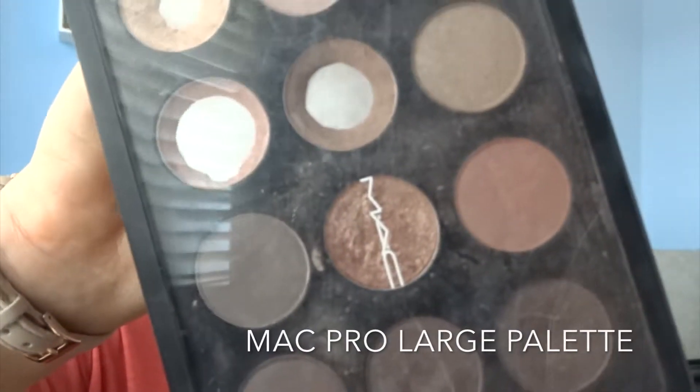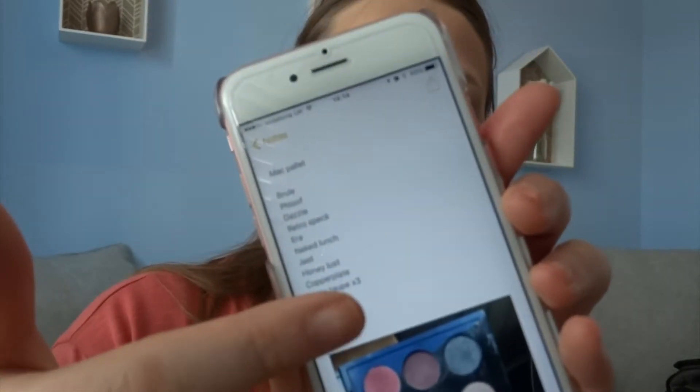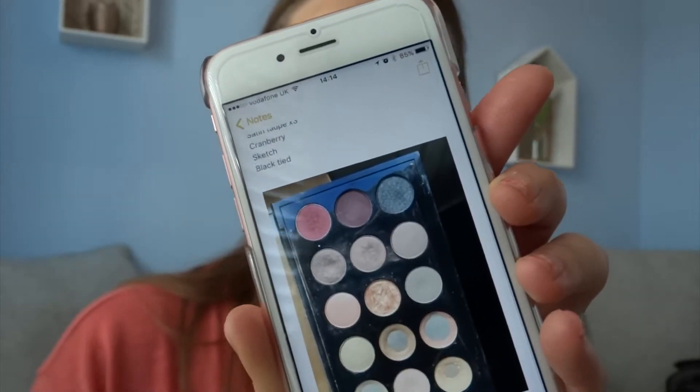Now I'm going to use my MAC palette. I've chosen all of these colors myself and you will notice that these three colors are all the same — that wasn't deliberate, it was by accident. I obviously really like that color! So to stop me from getting the same colors again, what I've done is listed all of them in my phone notes and also taken a picture of my palette so it's in the order they're in. Hopefully next time I don't make that mistake again.